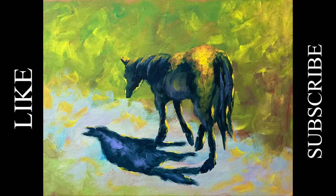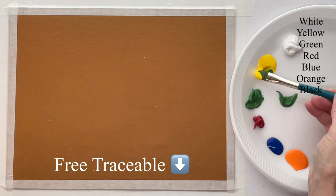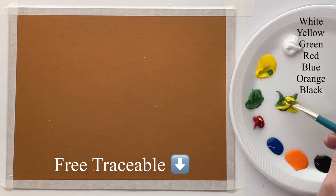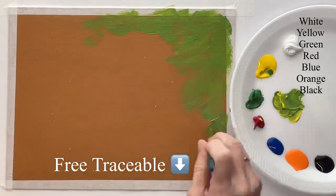Hey guys, it's Karla. Today I'm starting with my Raw Sienna Base Coat, and before I put my outline on, I want to go ahead and do my background so that I don't have to work it around the outline.